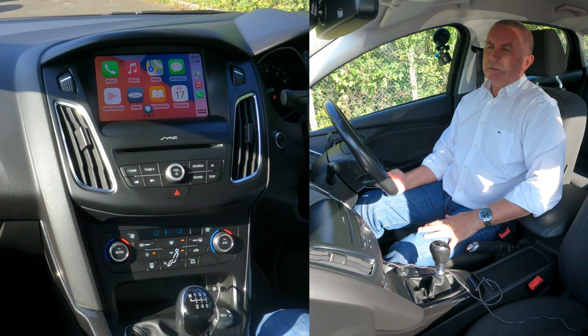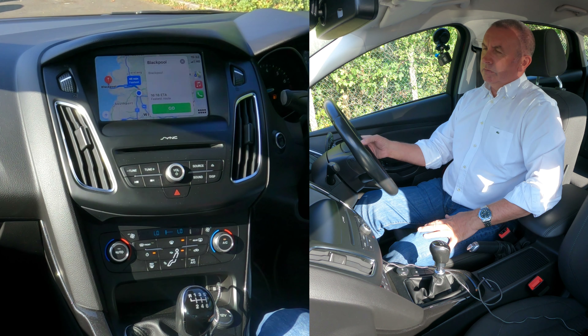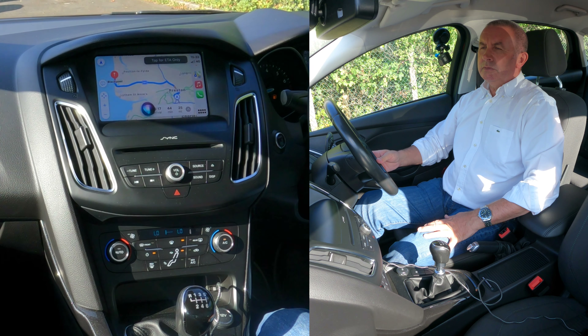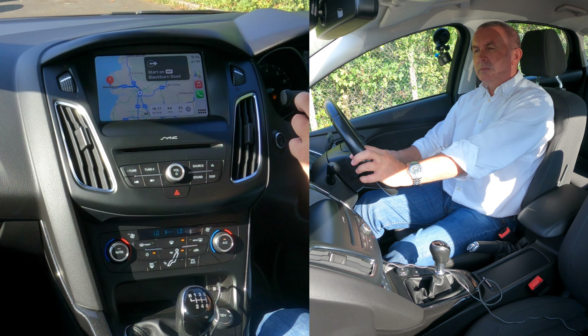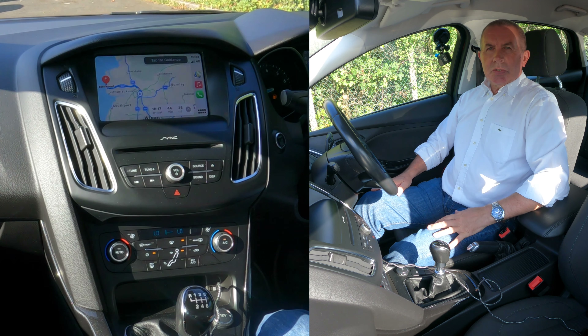Navigate to Blackpool. Getting directions to Blackpool. Go. So that's it.